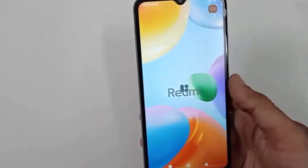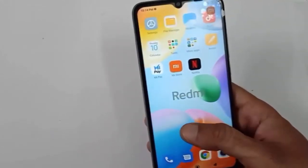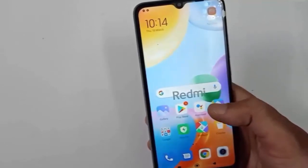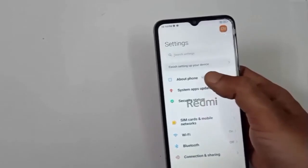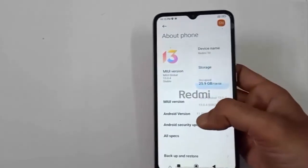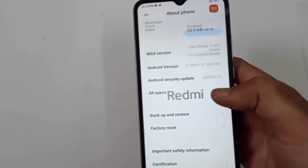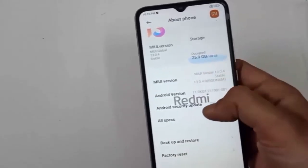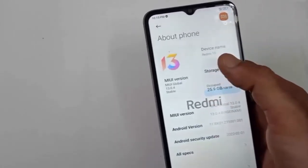Guys, now you have completed the setup of this mobile. You can see the mobile is looking quite very good, which comes with a 6.7 inches IPS LCD display. Check some other details of this mobile — you can see MIUI 13. You can see the storage of this mobile, which comes with 6GB and 128GB. That's it guys.